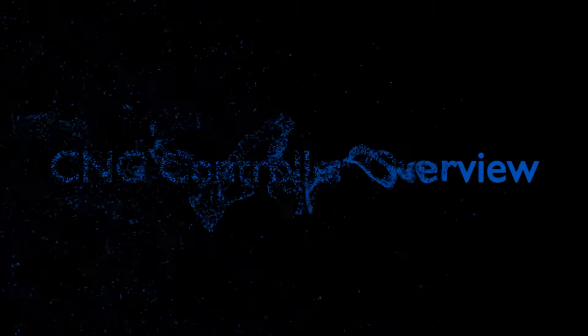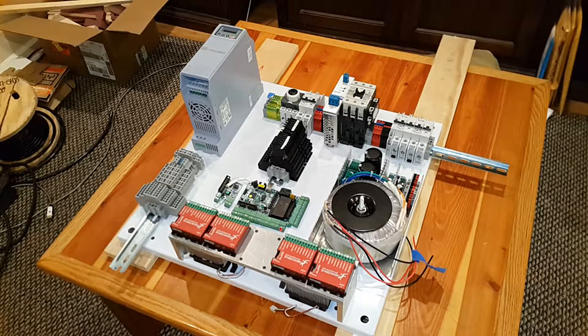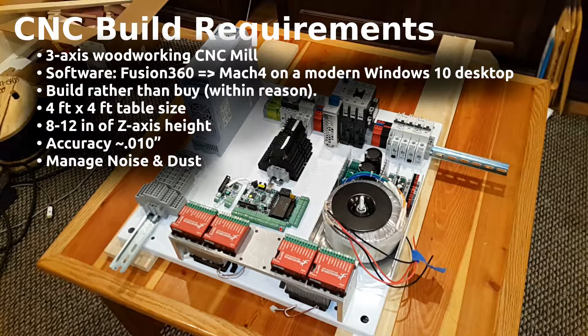I wanted to make a video series of the CNC build I've been working on for the last couple years. This first video will be about the controller and then subsequent videos will be about building the machine itself. The goal of this project was to build a three-axis woodworking CNC mill for my home shop. I intended to use Fusion 360 as my CAD/CAM software and Mach 4 as the interface between the PC and the mill. As a hobbyist, the goal was to fabricate as many of the parts as possible and buy the rest.